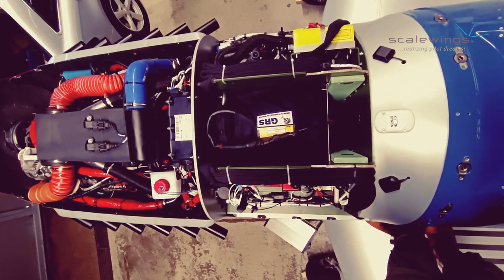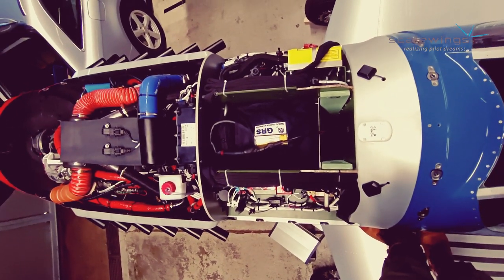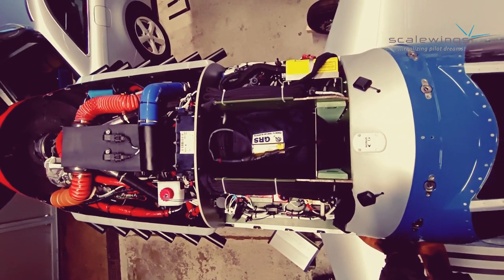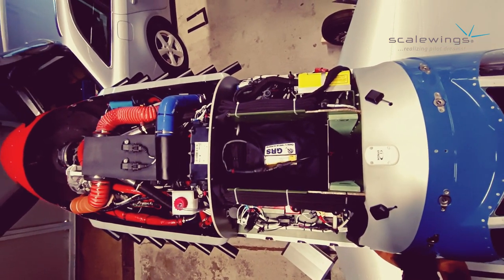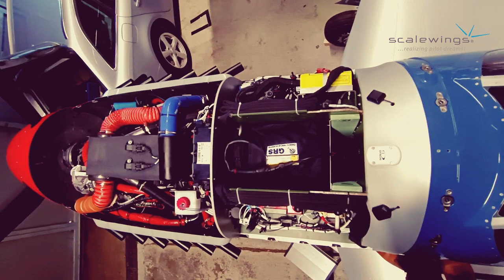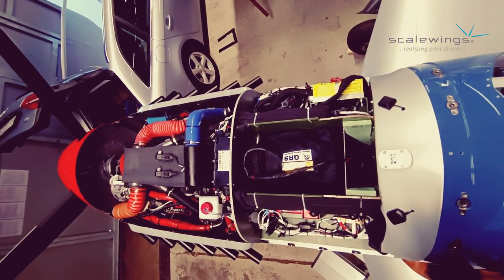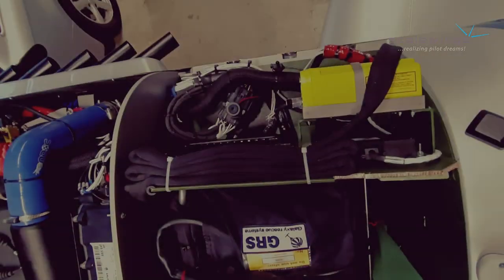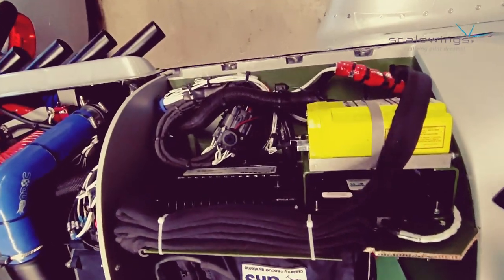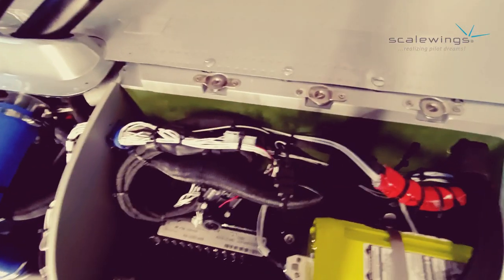The optional forward baggage compartment is shown here, where on this aircraft the optional parachute is installed. So either you install the parachute, or you keep the area clear and use it as a second baggage compartment, as an alternative to the rear baggage compartment located behind the rear seat. Other emergency equipment can also be located here, for example the emergency locator transmitter, ELT.